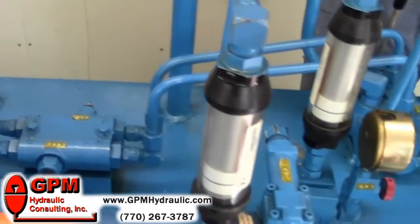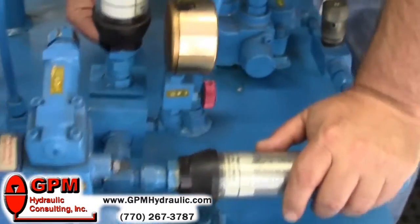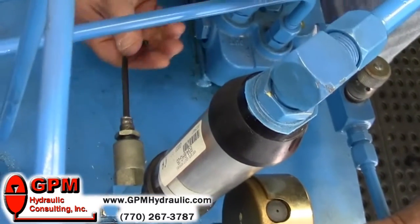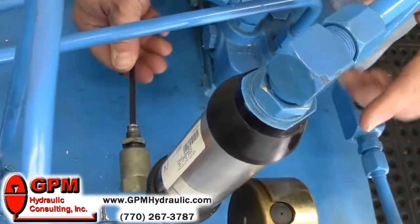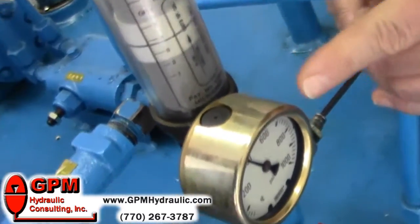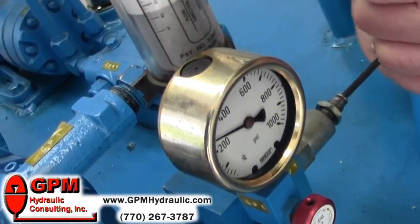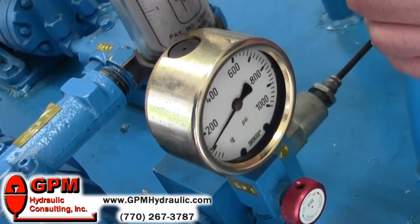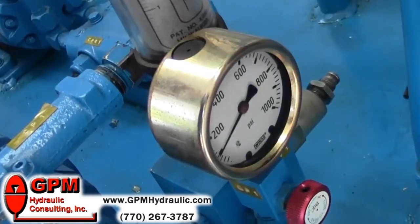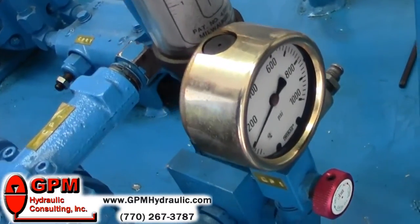The next thing we're going to do is go to our main pressure relief and turn it counter-clockwise. As we start turning this one, our pump volume will start dumping through here back to tank. We simply want to lower it until we have a hundred psi on the gauge. Now we've got all three relief valves lowered to a minimum.